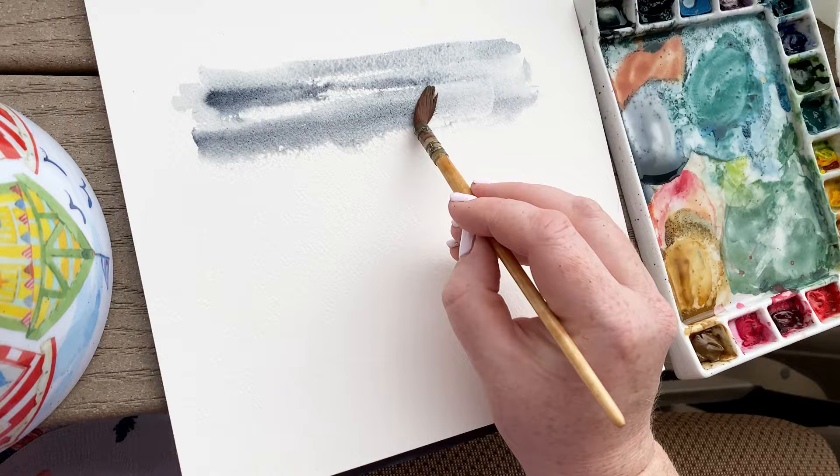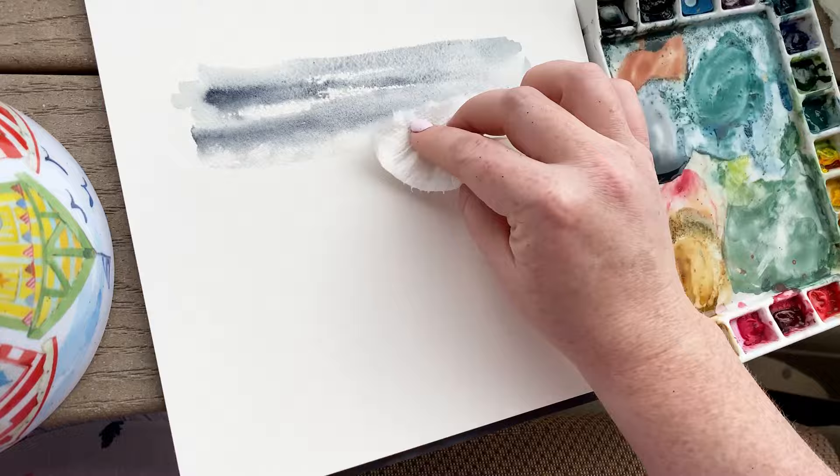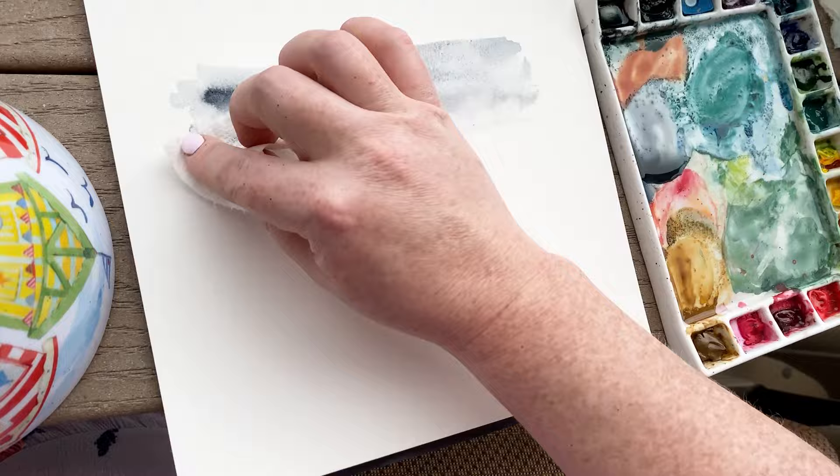clouds and stormy texture. Your sky can look however you want — the sky we have today is really stormy and cloudy looking. Along the bottom line of my sky I'm dabbing off some of the paint because it gives a misty, foggy look.